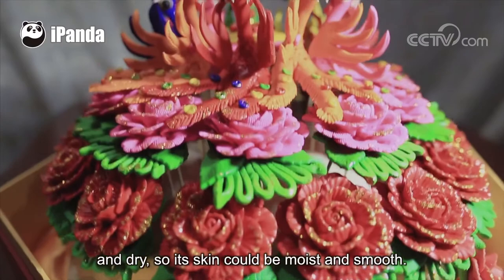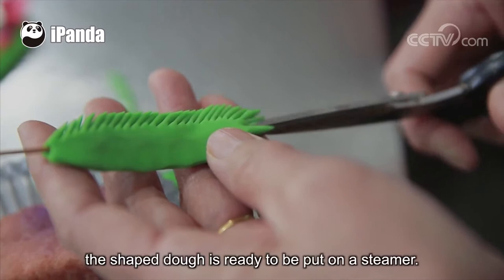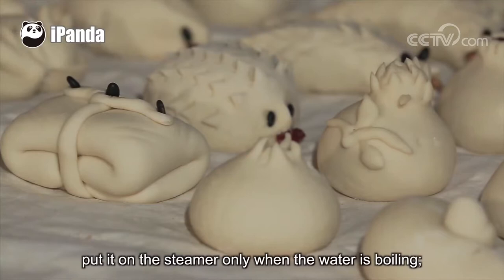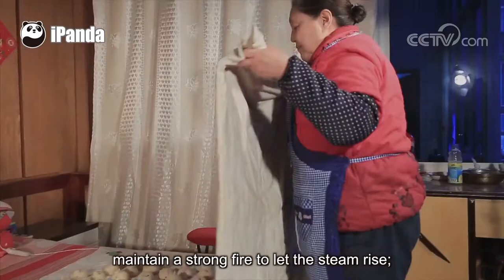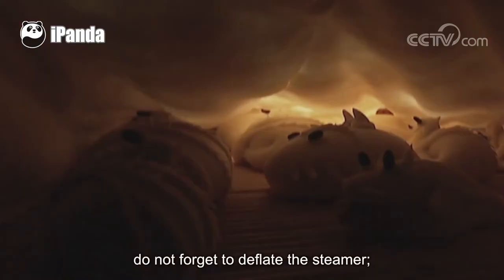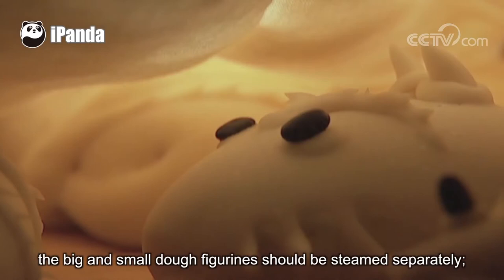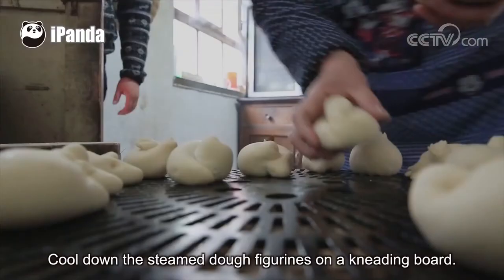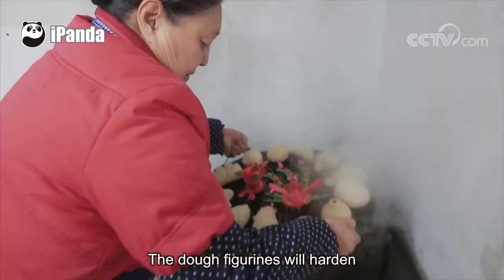After proofing, the shaped dough is ready to be put on a steamer. The steaming process usually takes about 40 minutes. During steaming, one needs to keep the following in mind: put it on the steamer only when the water is boiling; maintain a strong fire to let the steam rise; seal the steamer tight; do not forget to deflate the steamer; and the big and small dough figurines should be steamed separately. Remove the dough figurines from the steamer when the steam is gone, and pour them onto a kneading board. The dough figurines will harden and their shapes will become permanent.